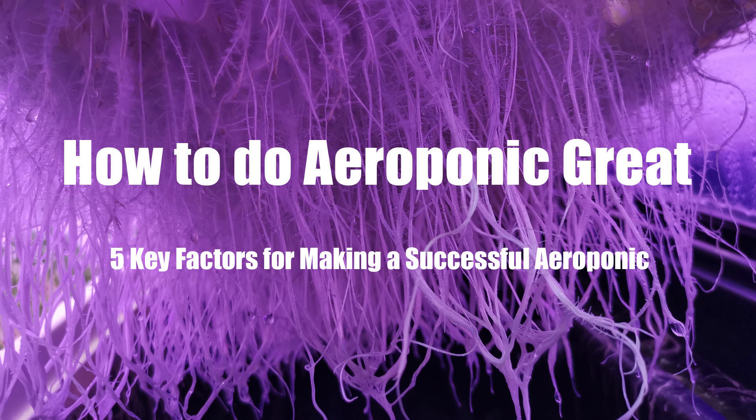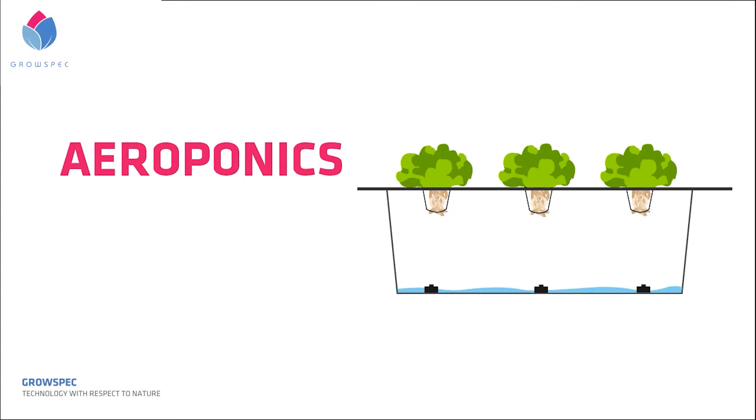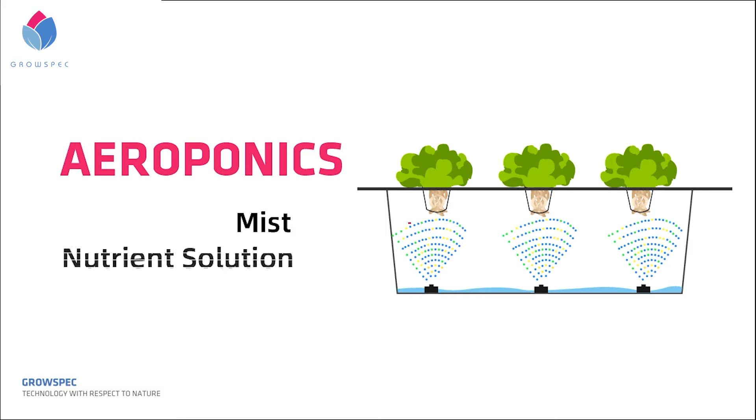Hi everyone. Today we'll be sharing with you some experience on how to do aeroponics great. Aeroponics is an indoor gardening practice in which plants are grown and nourished by suspending their root structures in air and regularly spraying them with a nutrient and water solution.